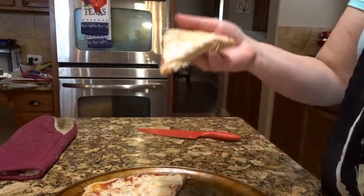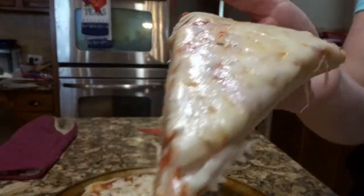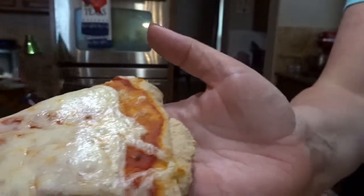Welcome back to Megan's Table. Today I am making frozen pizzas. They are cheaper and probably a lot better for you than what you can buy at the grocery store.